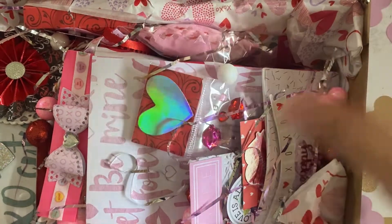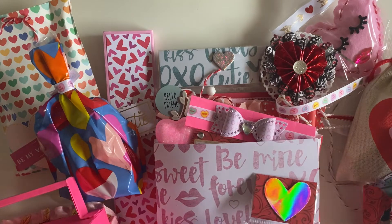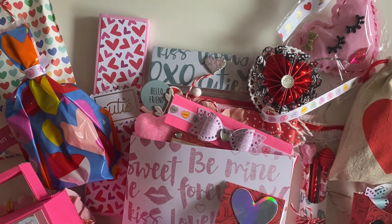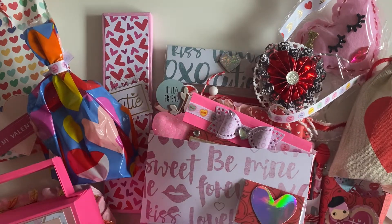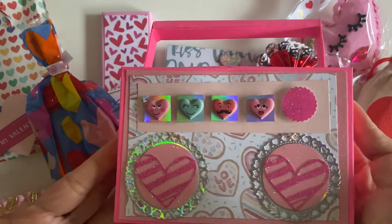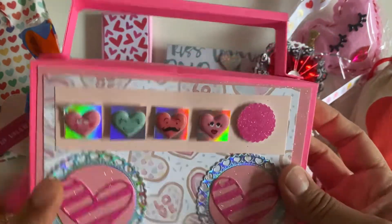Oh my gosh, let me take everything out. I can just say that she sent me way more! Oh my god, I hope she likes my stuff. She sent a 3D project and I don't think I did — so sad. But look, I'll definitely have to swap with you again, Isabella, if you let me, if it's okay.